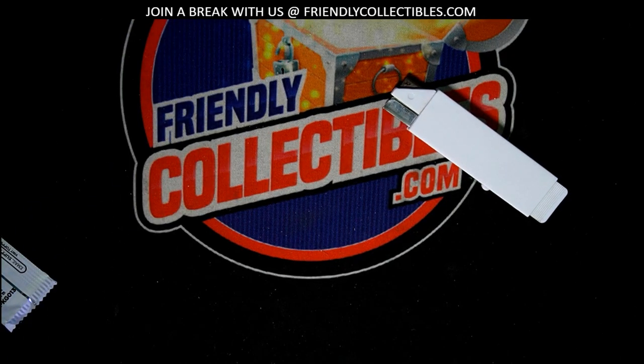Wow man, I'm so happy for you — that's such a great hit to get coming out of the pack rips. That is such an awesome hit. I'm popping that thing into a top loader. This could even be one you'd want to get graded — it's in excellent condition.